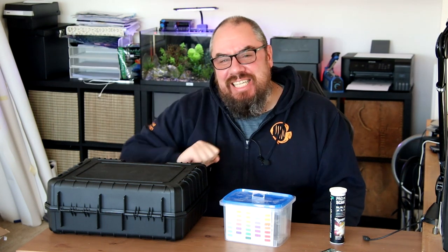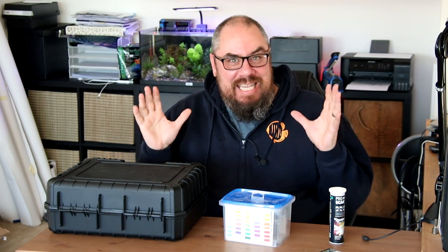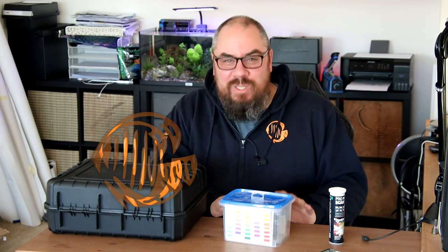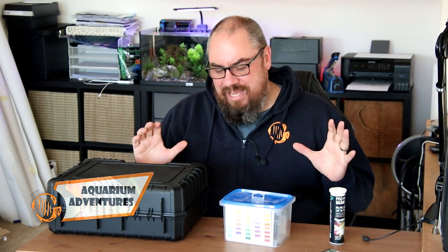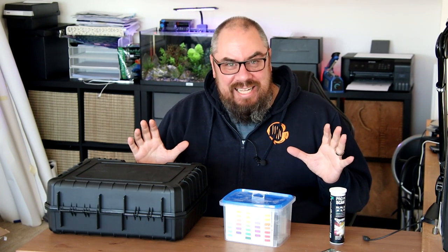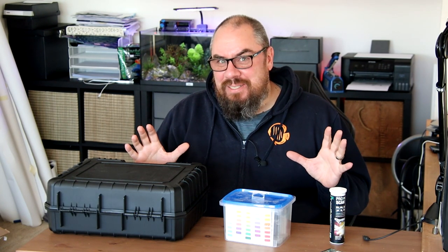Hey everybody, welcome back to the channel. Nice to see you again. Today we're going to be talking about test kits — aquarium water testing, an often hotly debated topic within the hobby. There are many ways to do it and I think I've found a new exciting way to do it. Exciting in the world of test kits might be a bit of a stretch, but we'll see.